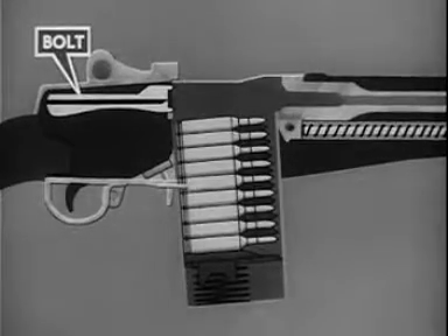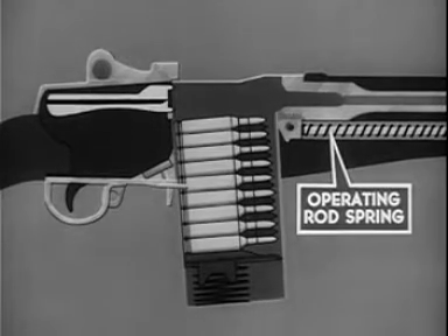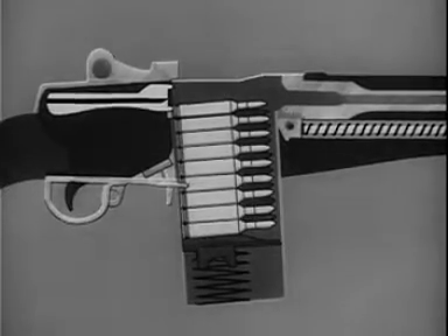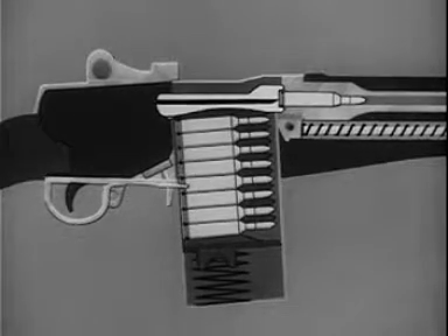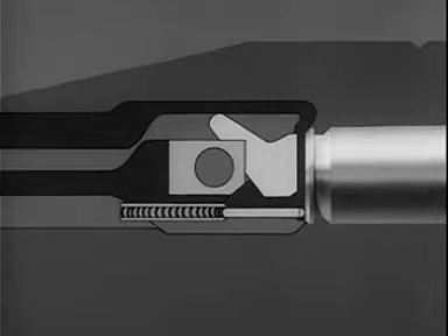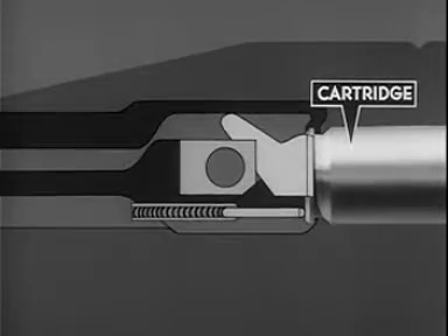The bolt is now driven forward by the expansion of the compressed operating rod spring. The bolt strips the topmost cartridge from the magazine. The cartridge is deflected upward by the feed ramp in the lower rear of the chamber and forced into the chamber. Also on the forward movement of the bolt, the extractor on the bolt face is forced outward by the rim of the cartridge. When the face of the bolt comes against the head of the cartridge, the extractor spring expands and the lip of the extractor engages the extracting groove of the cartridge.